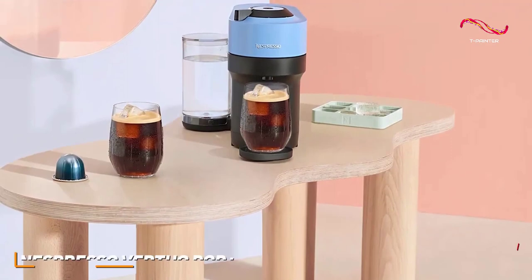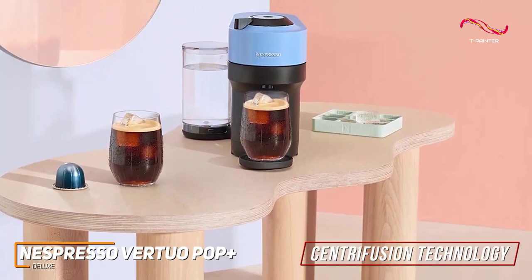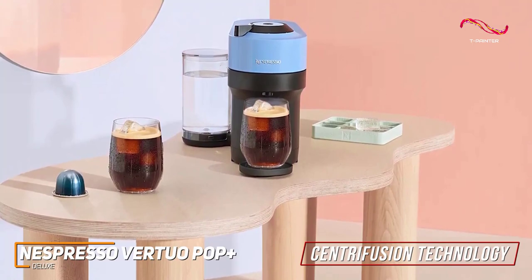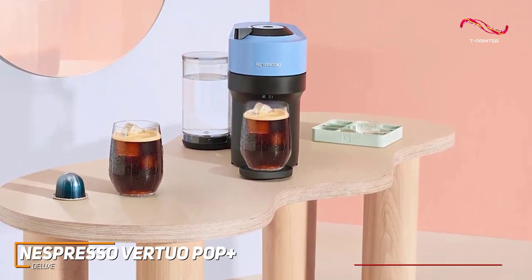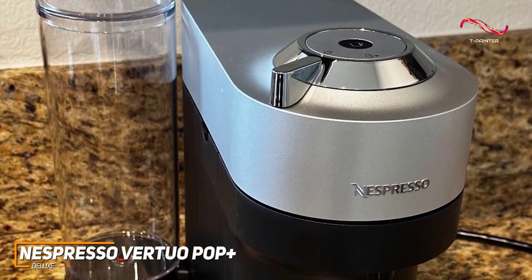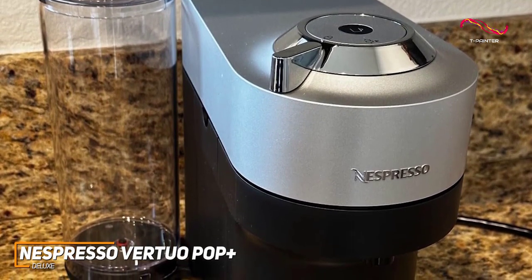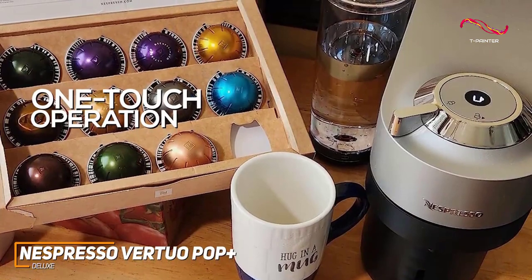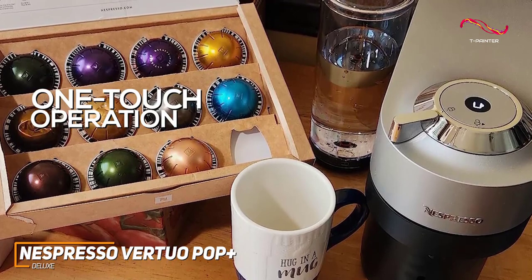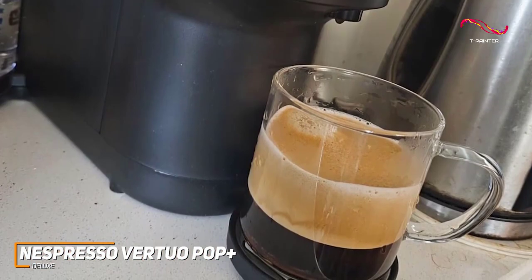With Nespresso's trademark Centrifusion technology, it brews a variety of coffee styles from silky smooth espressos to full-bodied coffees. It's perfect for anyone who wants to explore different coffee profiles without worrying about affordability. The Vertuo Pop Plus Deluxe boasts a compact metallic finish that won't clutter your kitchen counter — it's nice and thin, allowing it to fit into tight spaces. The one-touch operation ensures a hassle-free experience, and it does heat up in about 30 seconds, which is great considering its affordability.